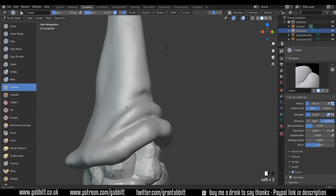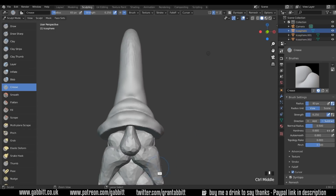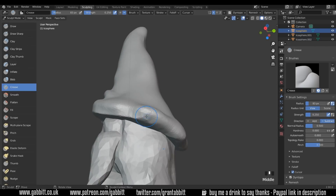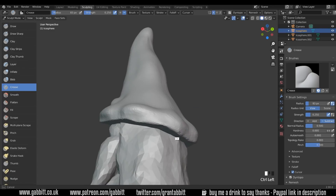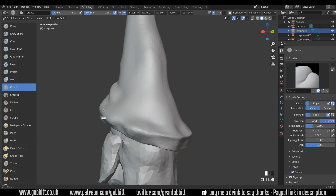I'm going to make a sort of hard edge around here for the edge of his cap like that. Holding down Control with the crease brush, I'll bring it together and create these hard edges, in combination with the smooth brush — so holding down Shift to smooth.